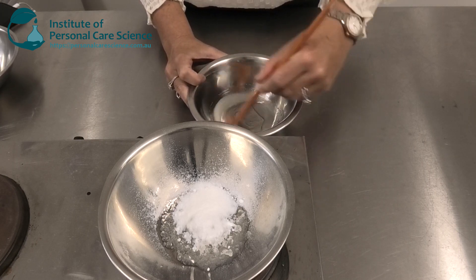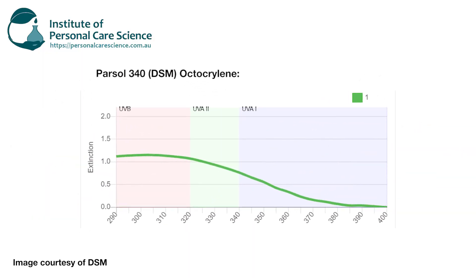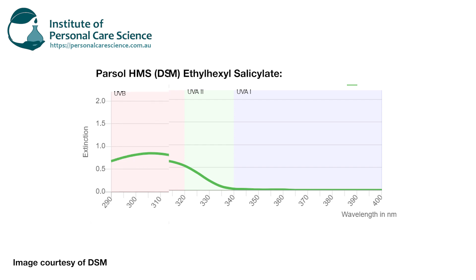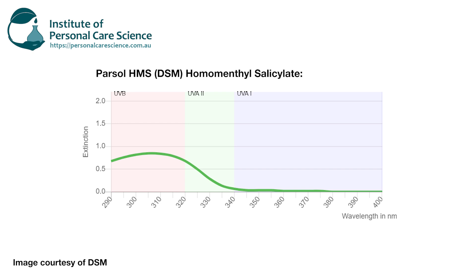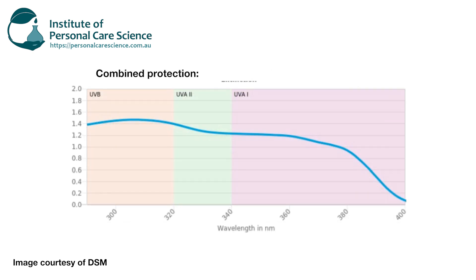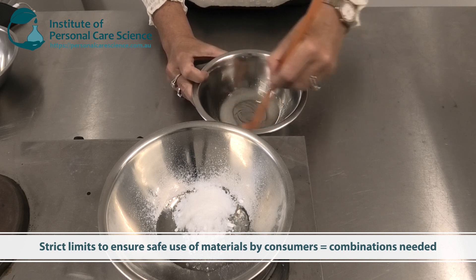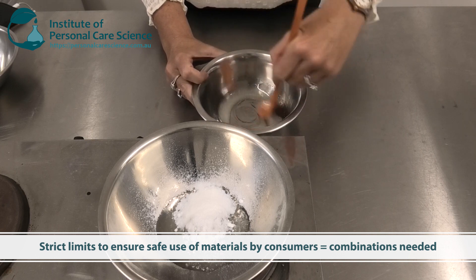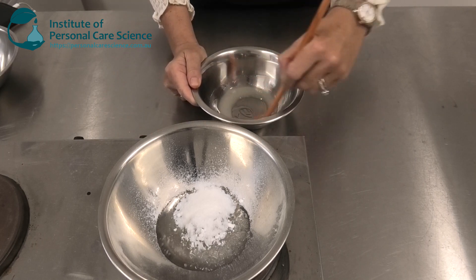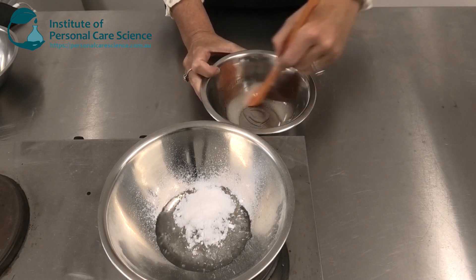Now you might ask: why do formulators use combinations of different UV filters in formulas? Why not just use one or two instead? Well there is a synergy to be had between different combinations of UV filters, but it's also important to note that different UV filters protect the skin from different wavelengths of light. In order to get broad spectrum protection that covers a broad range of light wavelengths, you need to use a combination of UV filters. It's also really important to note that there are regulations over the use of different UV filters to ensure safe use by consumers, so we can't usually just use one or two materials to get a high SPF rating under regulatory limits. It's all about product safety and ensuring the product performs as promised to protect the consumer from harmful UV rays.